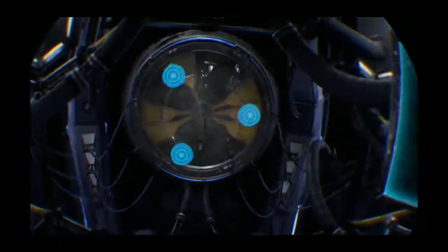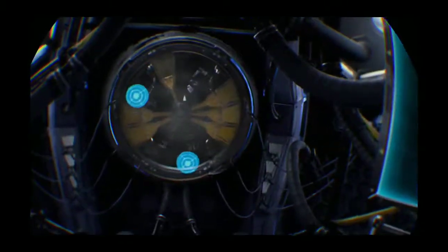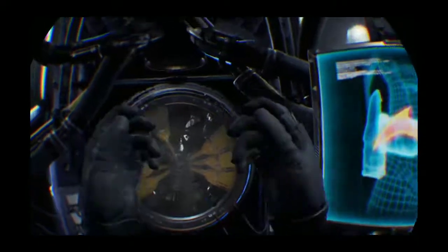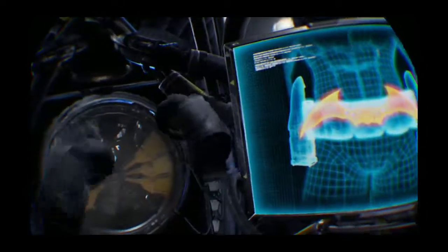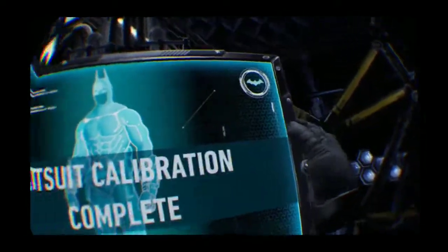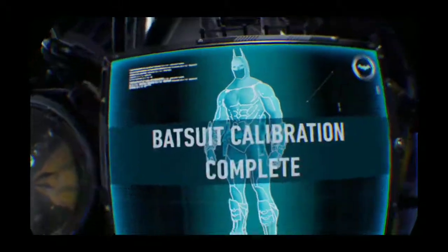Hit three targets to continue calibration. Oh, it's kind of an auto-aim. Batarang targeting calibrated. Bat suit calibration complete — Batman! I am Batman.